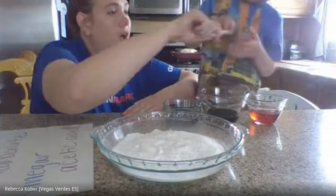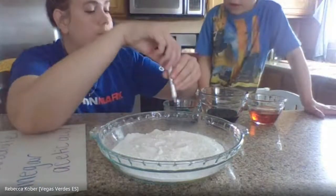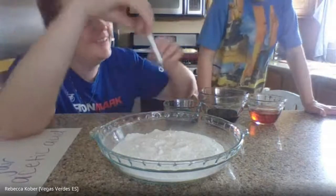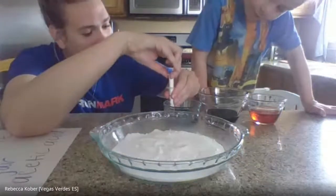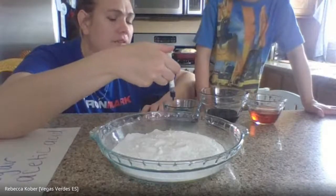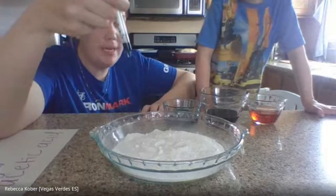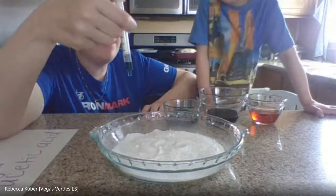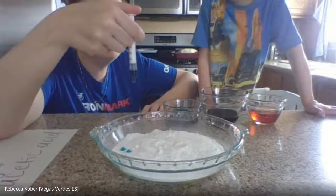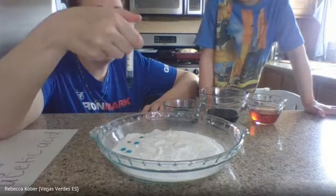We're going to see if apple cider vinegar has the same reaction as the white vinegar. Can I show you first? I won't do the pink one — I'll do this one. I'm going to use my kid's Tylenol dropper to bring some up, and I'm going to put it into the baking soda. Watch what happens, Dean.